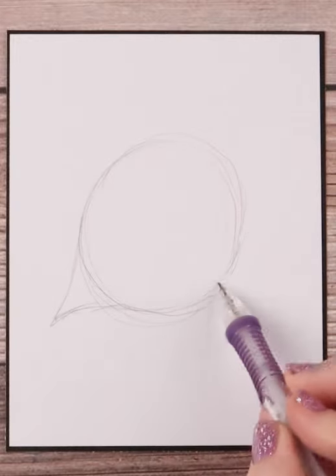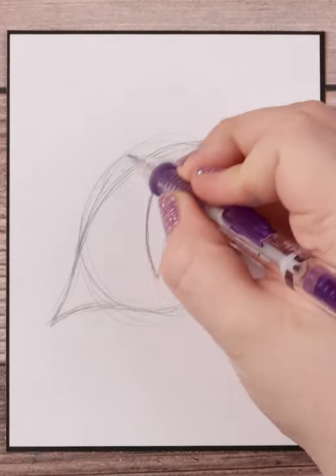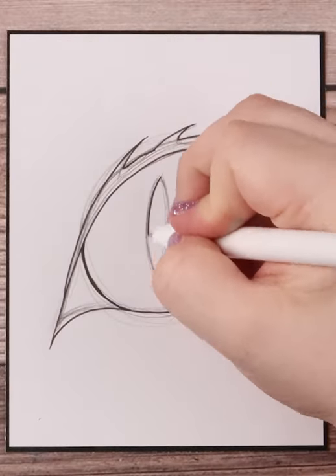Start with the circle. Then I draw a triangular inner eye duct and I follow the curve of the circle and draw a cat eye flare on the other side. I make my pupil in the shape of a sharp-ended oval and then I make a thicker lash line on top with some furry spikes going out.